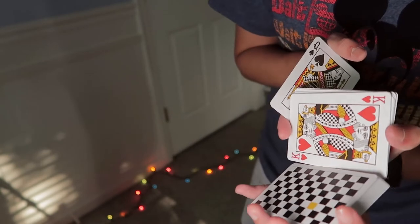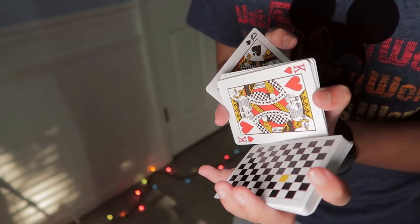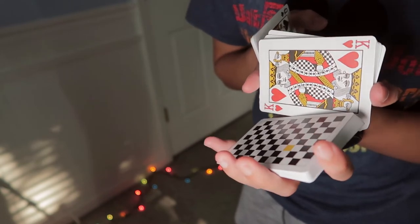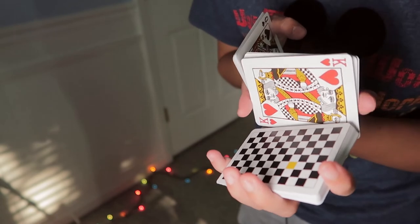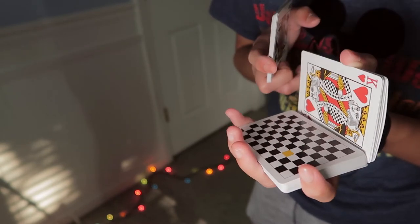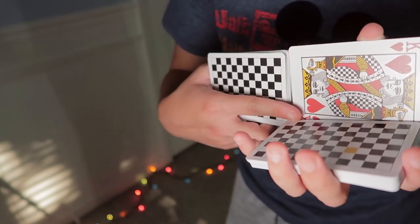Now you can let go with your non-dominant index finger and bring the base packet down while your thumb and index finger take this middle packet and line it up with the base packet. You want to make sure it's lined up — right now my thumb is pushing more than my index, so I want to release with my thumb and push more with my index so that packet is more lined up. Once you get it lined up, you can move your thumb to the middle up top.